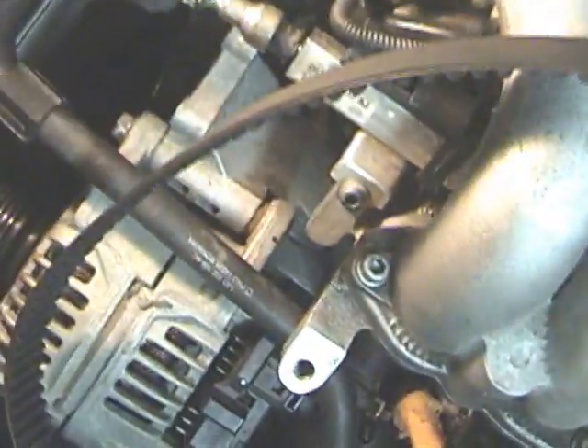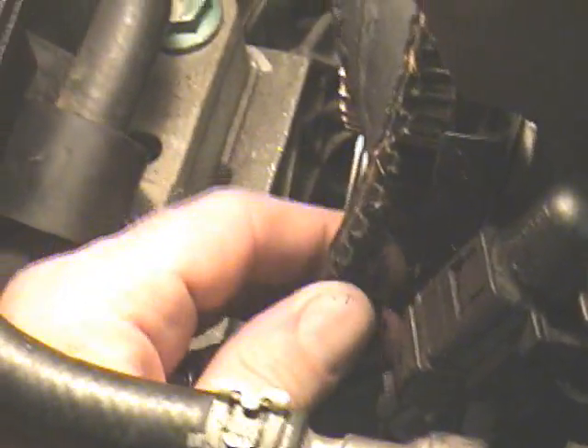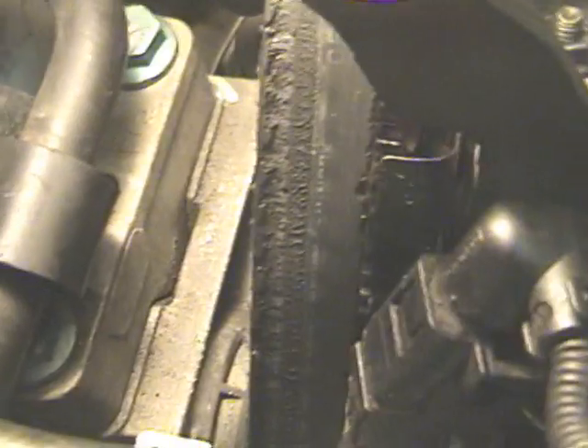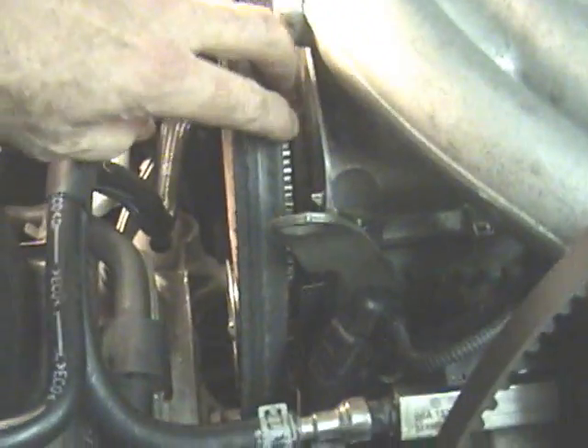Now take a look at our worn timing belt. You can see how it's pitted here, how it's a little bit separated where you can see the inner fibers, and the teeth are frayed and worn. Some parts of the timing belt, if we look lower, have got chunks missing or coming out. Once the tensioner has been loosened, it's easy to take the timing belt off.